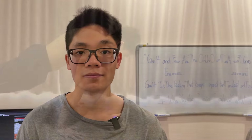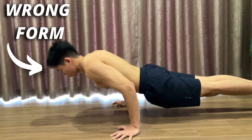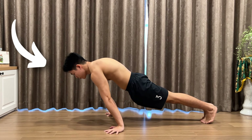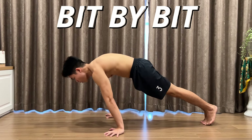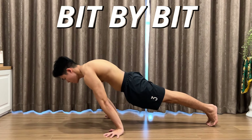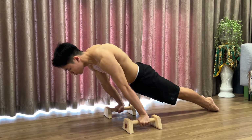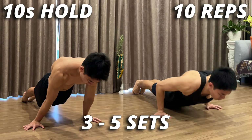Don't worry if you can't follow the exercises with all three goals right away — it took me a lot of training time too. Rather than forcing your body to achieve these goals as fast as possible, take it easy and lean to the point where you feel most comfortable. Once you've gotten used to it, gradually lean more and more forward until you reach the waistline. Let's set a goal of 10 reps and 10-second holds with 3-5 sets for both movements.